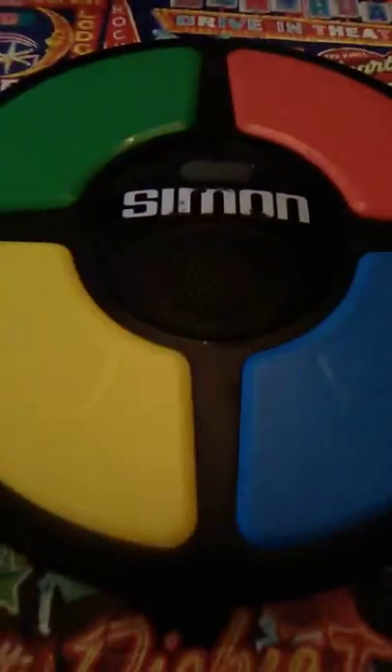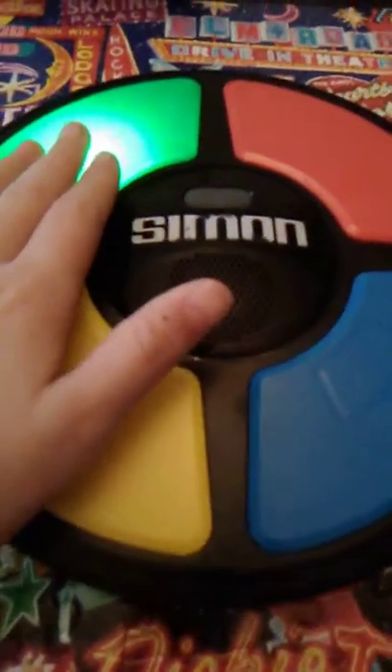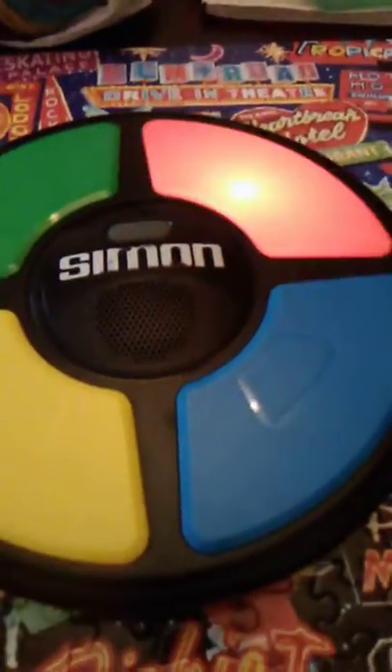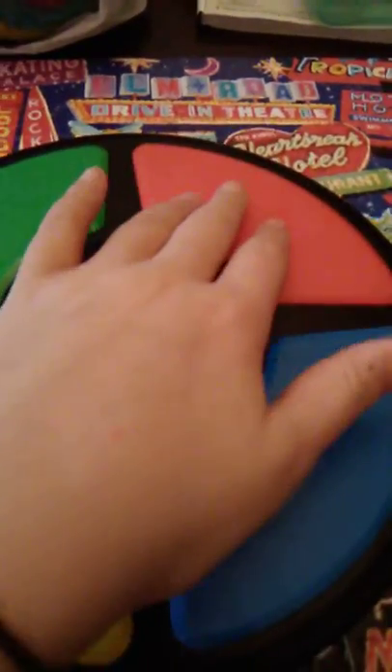You press this gray button and it will do that. And then the first one that blinks — green — so I would just hit it. And then it would be red. So this two times.